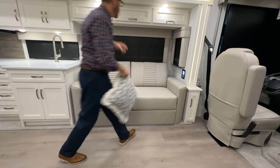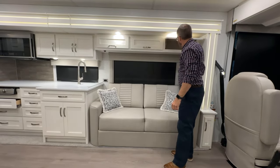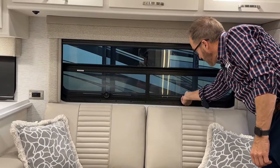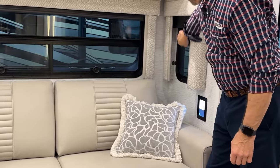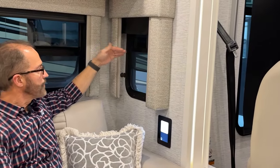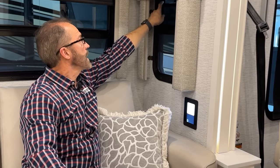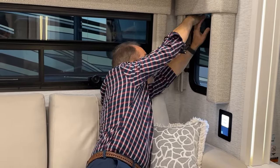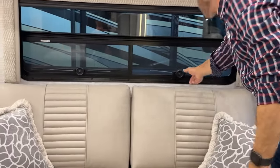Just above the sofa there's additional storage. We have crank-out windows with screens here for fresh air. This window also has a screen — unlatch it and lift up here to lock into position. To bring it down, press the small latch on both sides, bring the window down, and lock. Then crank the windows back in.